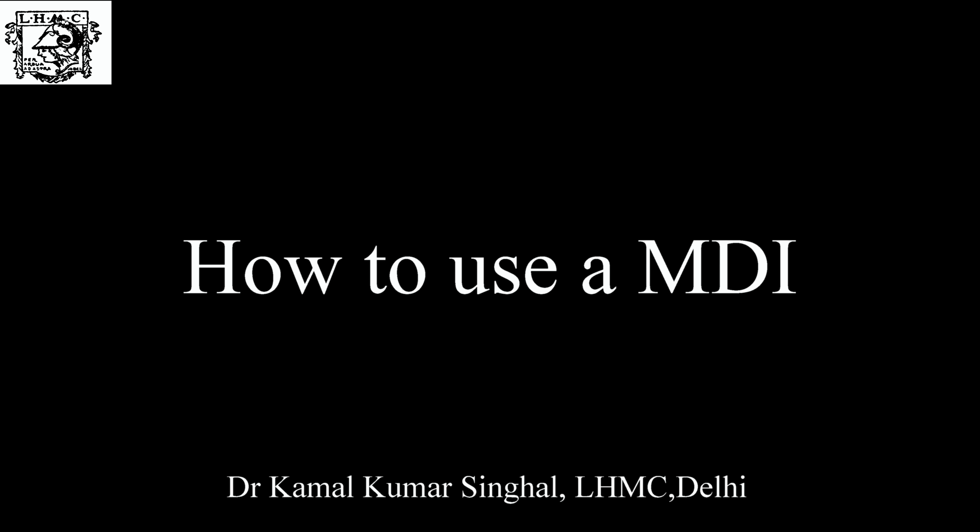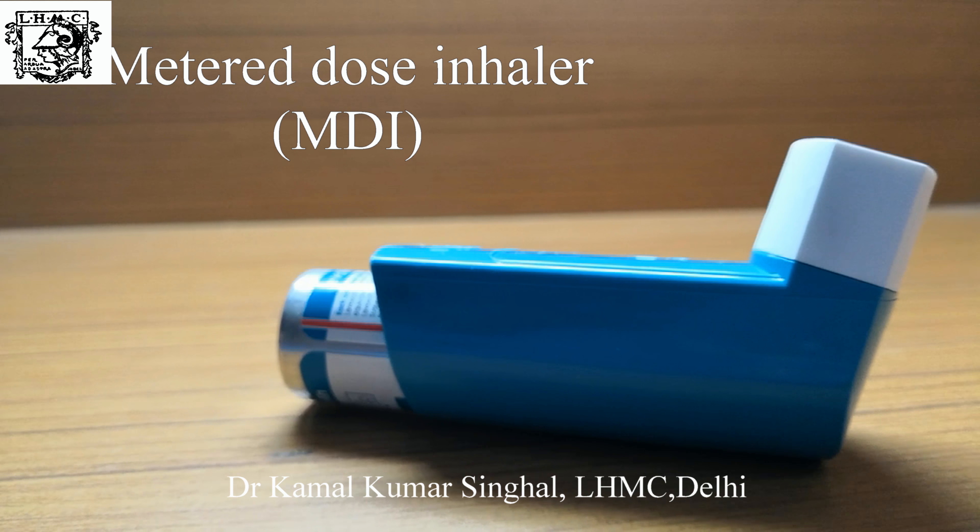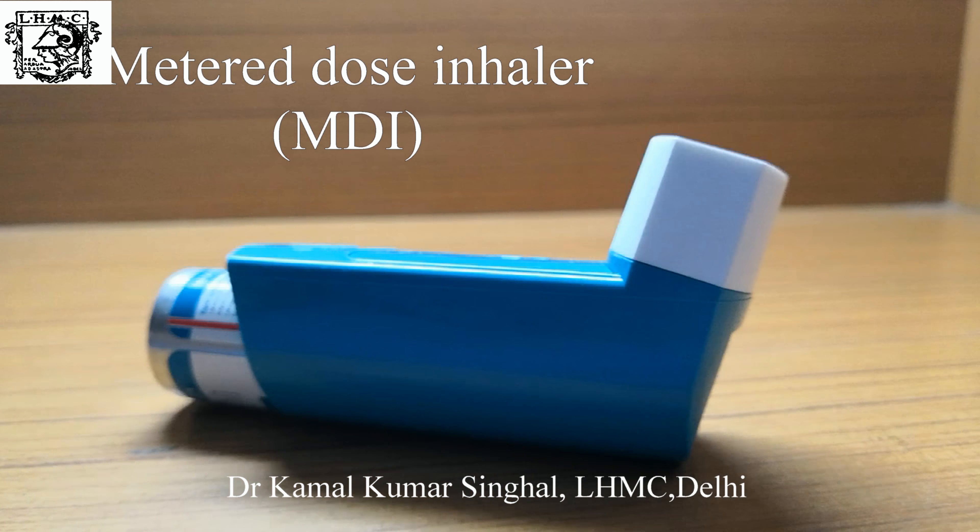How to use a metered dose inhaler or an MDI. The equipment needed is an MDI, a spacer, and a face mask. This is a metered dose inhaler, and these are different types of volume holding chambers or spacers. A spacer made from a plastic bottle is almost as effective as a commercially available spacer. These are different types of face masks.